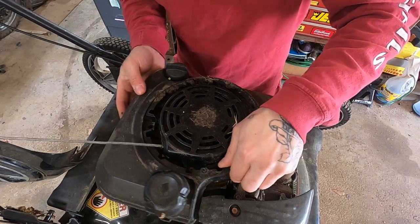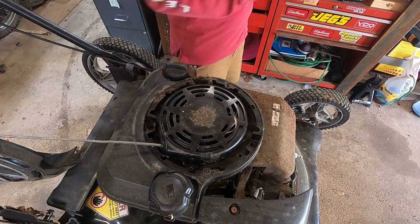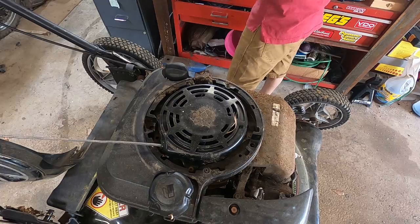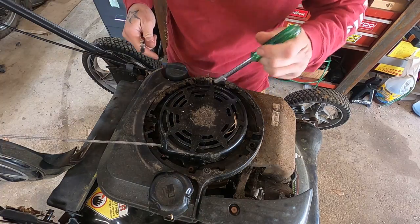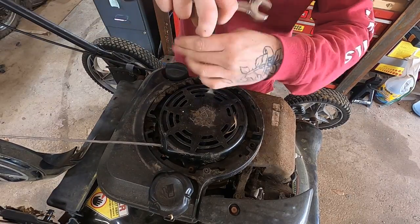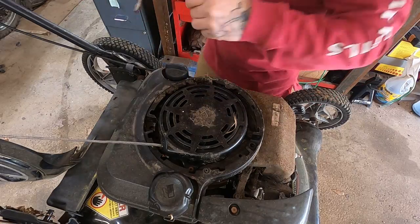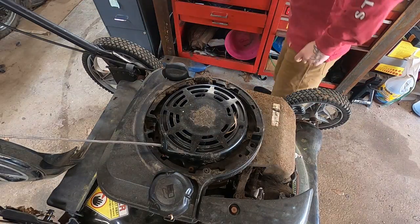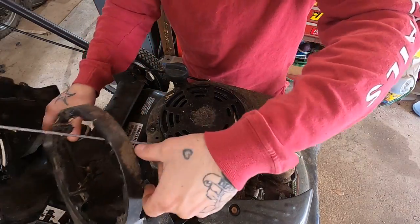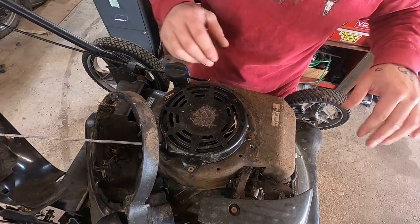Let's see about getting this rewind cover off. How does this guy come off? There's one hiding under the dirt there - down in the mud and the blood and the beer. Do she want to come right off? Tilt that right to the side. Shoot, this whole cover has to come off. This one's riveted on - well, that's annoying.